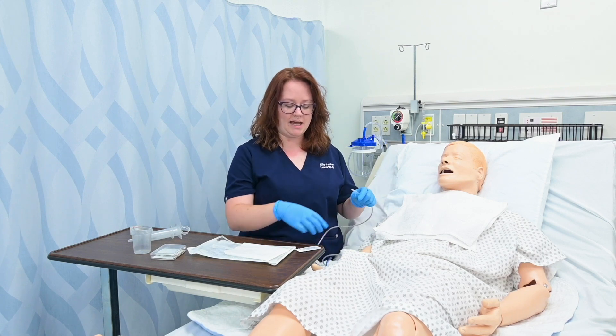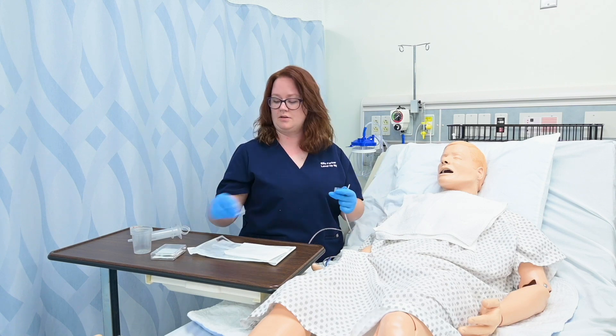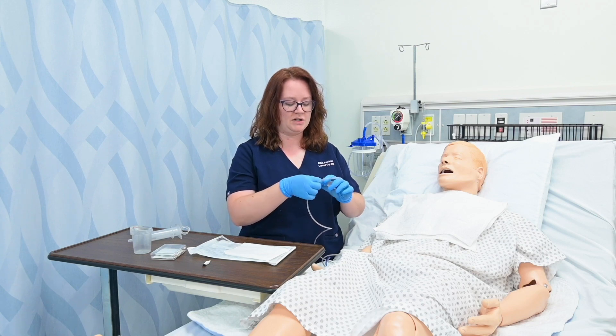Once I note that measurement, I'm going to lubricate the tube to facilitate the insertion. So I'm going to open my lubricant and generously apply some lubrication to the tube.